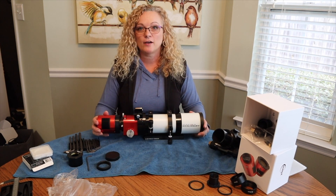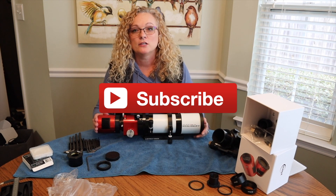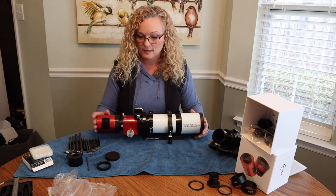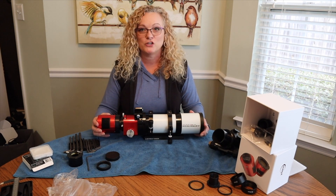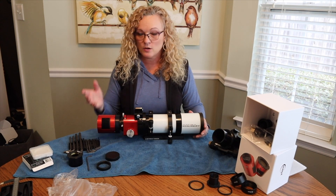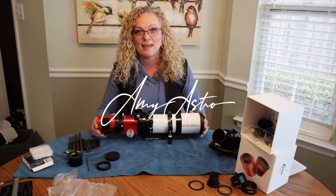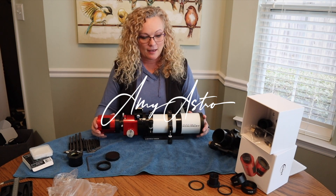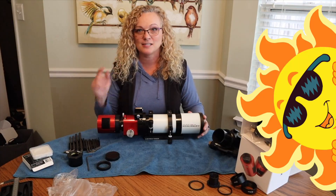If you like this video, please consider subscribing. Check that alert bell so you know when I upload the next part of the series for building my Freedom Scope. I do appreciate you spending the time with me. My name is Amy and I'm with Amy Astro. Wishing you all some very clear skies and until next time, I'll see you real soon.